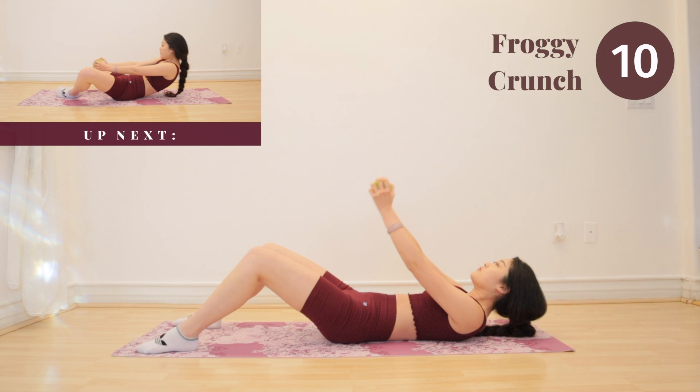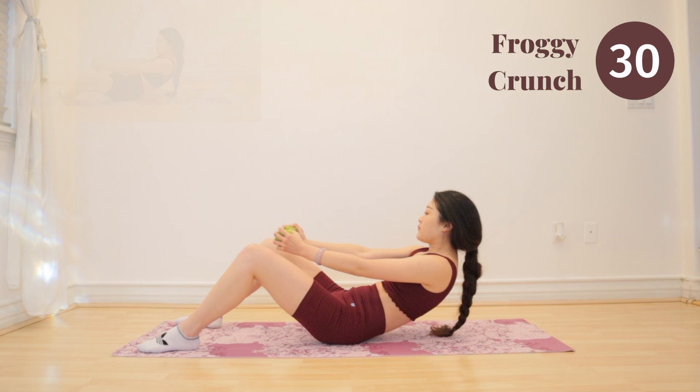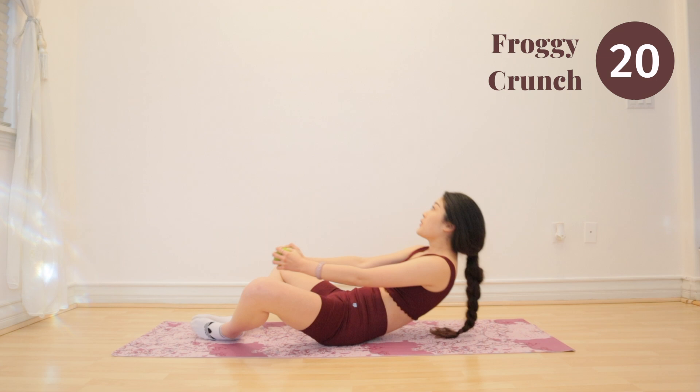You guys are doing amazing as always. Get ready for froggy crunch. Open your legs up into a butterfly position and we are going to crunch up. Remember guys to use your upper abs. Engage the core.